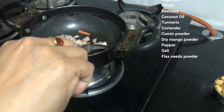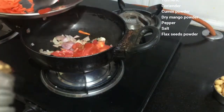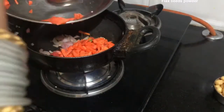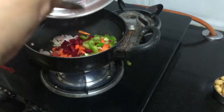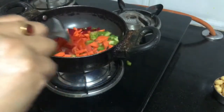We will add the tomato, onion, and carrot. We will also add some pepper and onions.